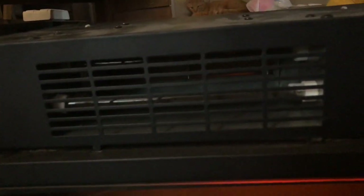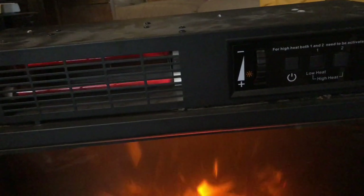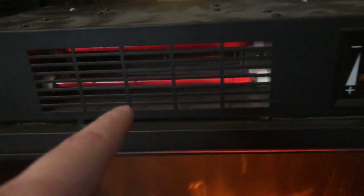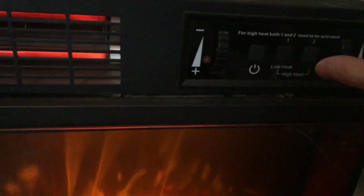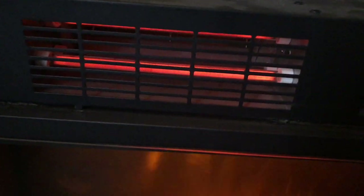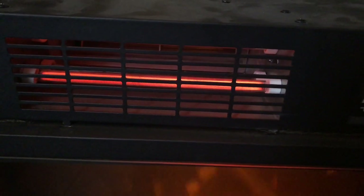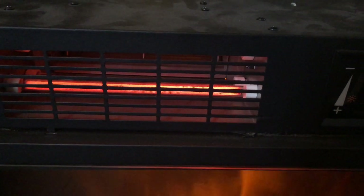The blower fan comes on. I can smell the heating elements. And that's all it was — that one switch. Now this is on low. If you want it high, you just press this other button here and it makes the other one go on. It's just pulling through again.